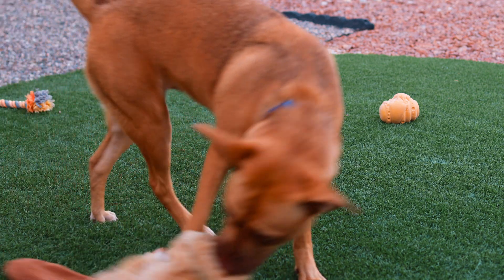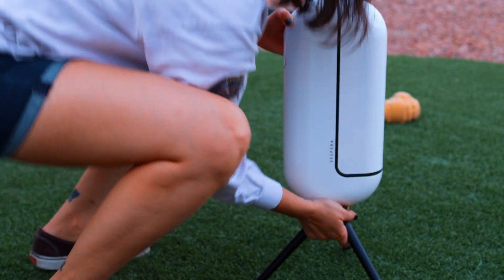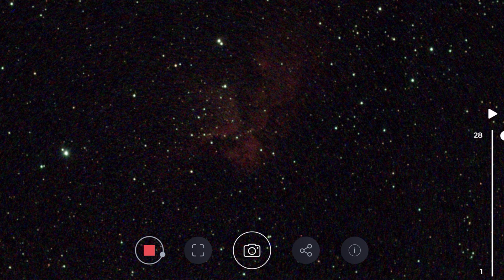Successor to Stellina, Vespera is an all-in-one astronomy imaging system — a combination of a telescope, mount, camera, and computer. Vespera captures images and stacks the data to create images that you can see right from your phone through an app. It has its own Wi-Fi so you can connect to Vespera from pretty much anywhere, even in places without service.